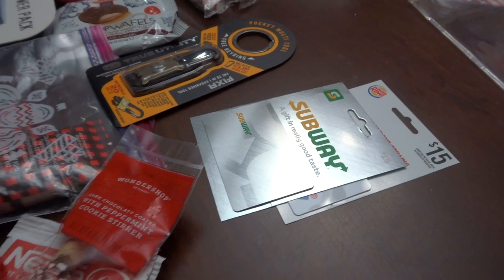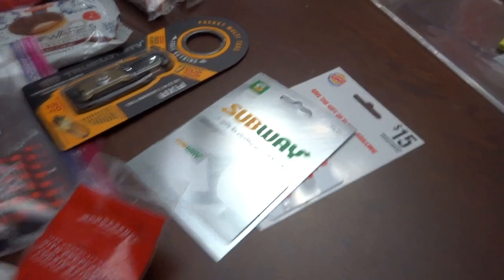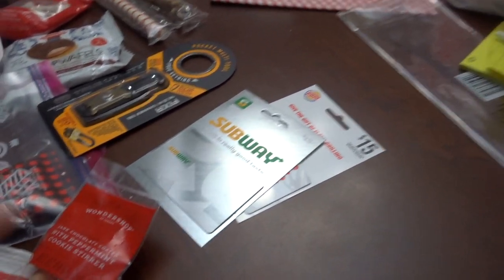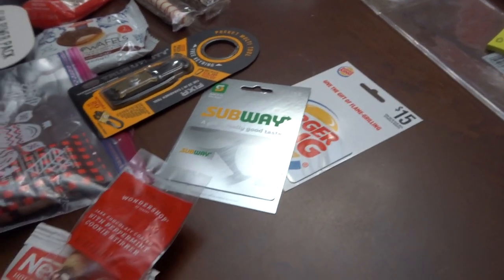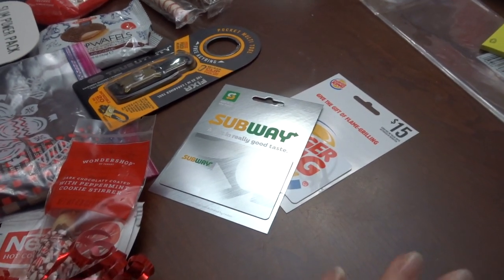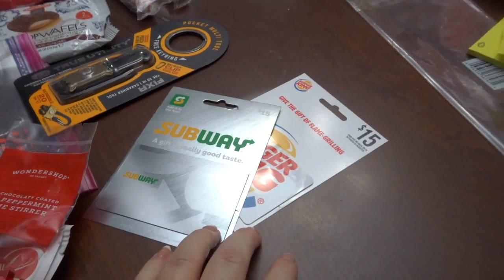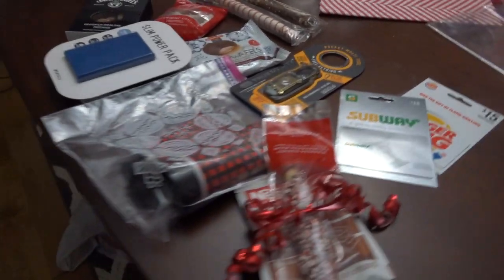The last thing I've been putting in Christmas stockings that I feel is a really good thing — and for ever I thought was so impersonal — is gift cards. But don't you get to the end of the week, you're tired, you don't want to cook, or you really want to eat lunch out? I feel like gift cards are nice because when you don't want to spoil yourself, somebody else is spoiling you. I got him a couple of gift cards with lunch at work in mind — two $15 gift cards. My mom always sends my son $5 ones for McDonald's. I got these at Target just because I happened to be there.